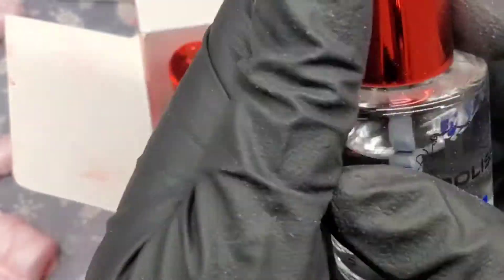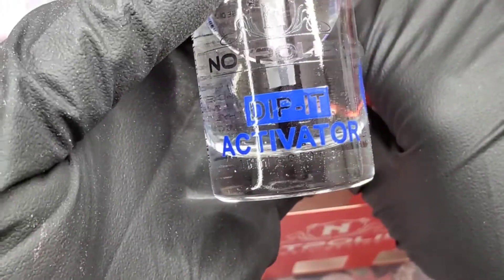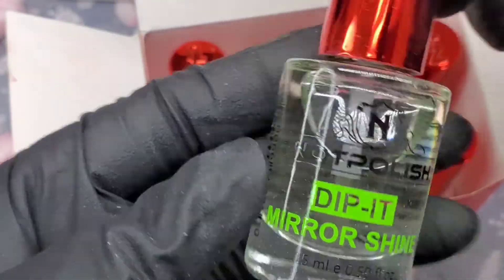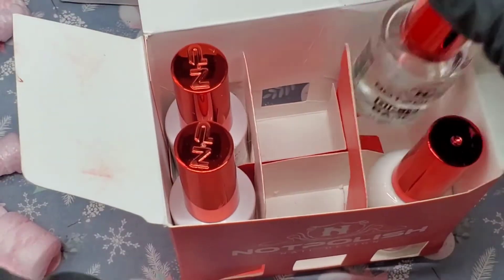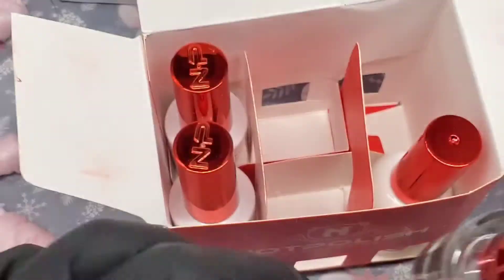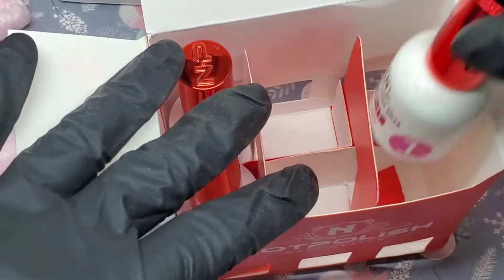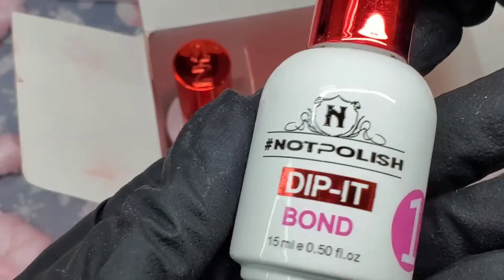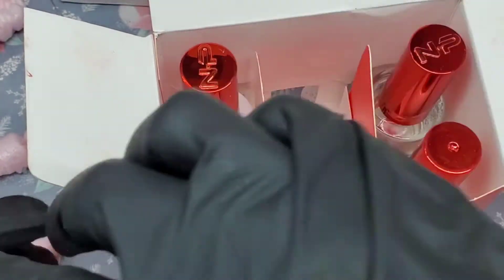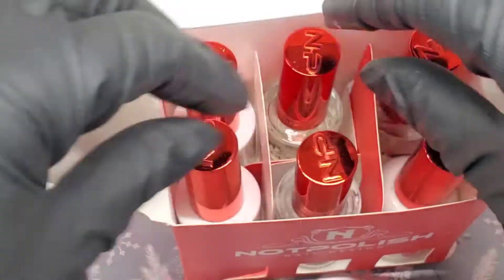I'm pretty sure these are the activator and supplies that go with the two-in-one if you want to use it as dip. So we have number three — the activator; number four — the mirror shine; number two — the base; and number one — the bond. I don't do dip on clients because not many people ask for it.